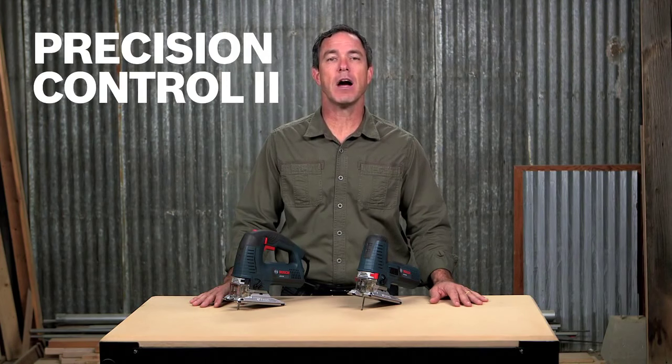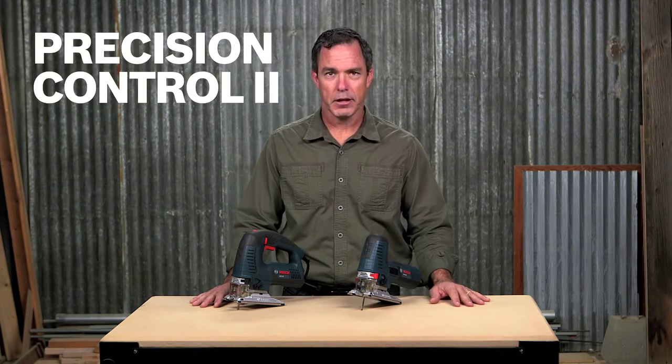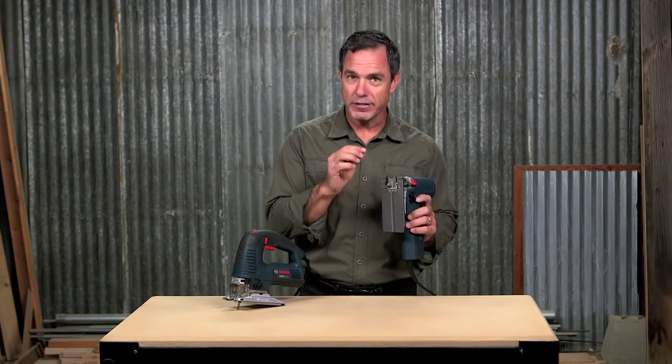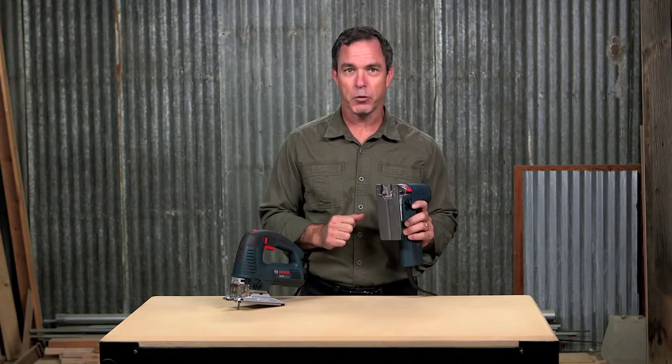The Bosch Precision Control 2 double roller system provides unsurpassed cutting accuracy. The rollers adjust themselves to different blade thicknesses, while the second roller guide creates less friction on the blade for increased durability.